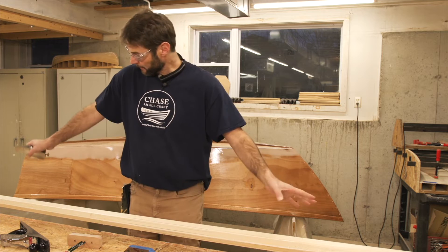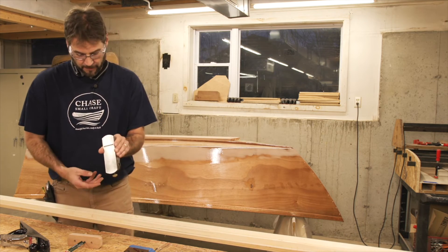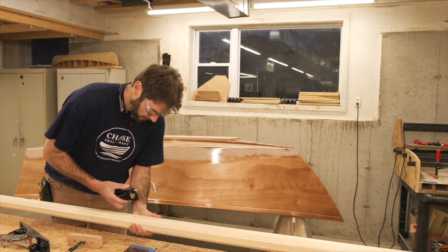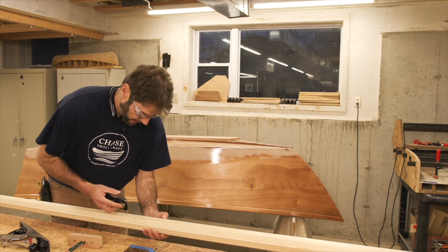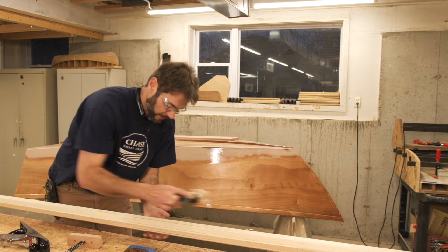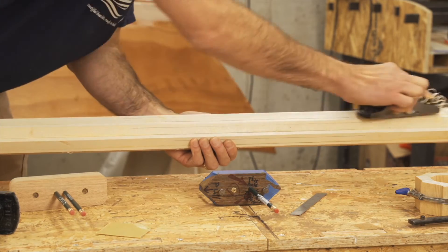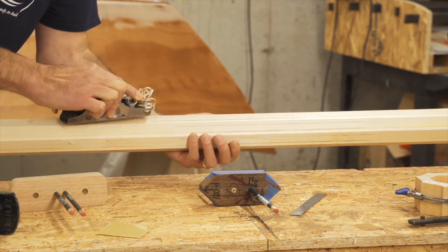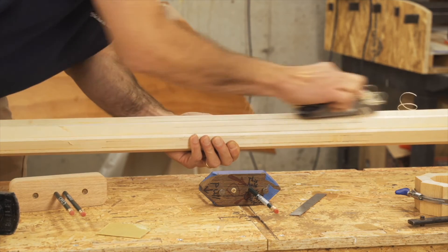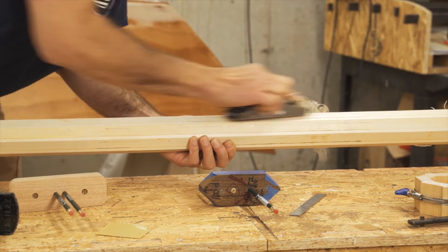We've got some nice lines to plane to. I've got our V-blocks clamped down. The mast can rotate nicely, and I've got my favorite block plane adjusted and ready to go. So now it's time to start taking these corners off down to the lines from the 16 siding gauge. I like to work a kind of rotisserie method where I rotate and plane three swipes or so on each corner.